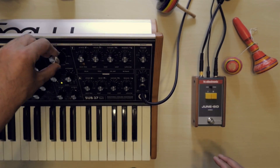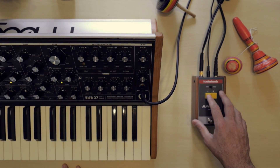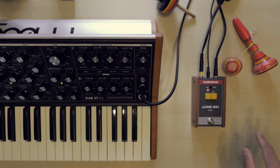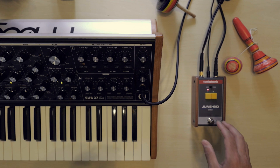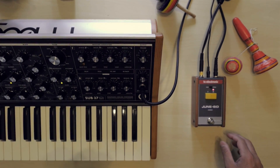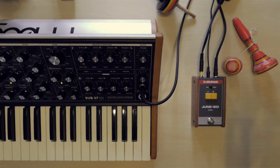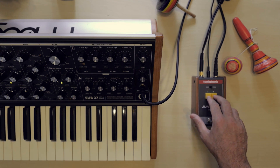This is the dry signal. Let's try preset one. Preset two changes the rate and the depth of modulation. And now let's check out the third preset, adding both of them together at the same time.